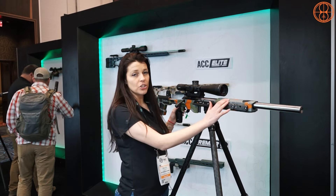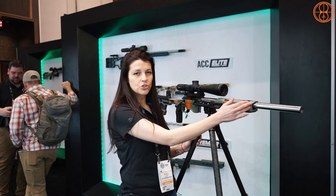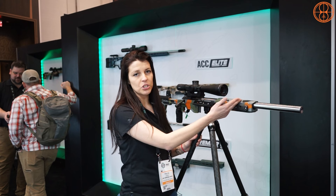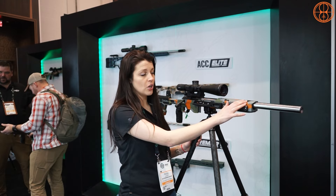A big thing you're going to notice is we went from an 18-inch to a 15-inch forend. We did that because some people like to run a shorter forend and were having trouble with muzzle devices not fitting. The 15-inch forend is also great for rimfire shooters because their barrels are shorter.